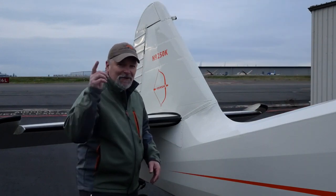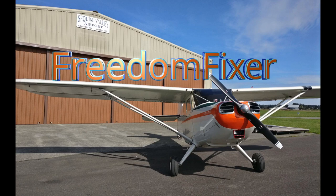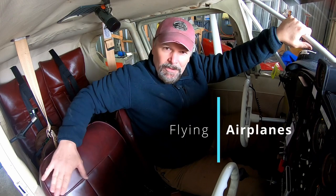Welcome to another video. We're going to take a look at my 1947 Stinson. This channel is about working on aircraft and flying those airplanes. So come take a seat and let's go for a flight.